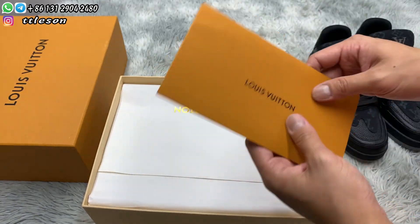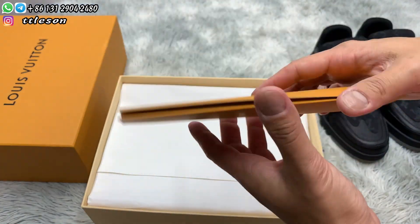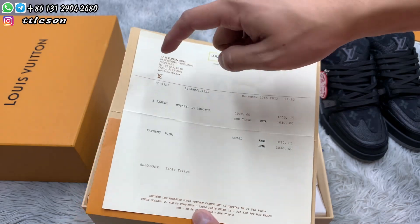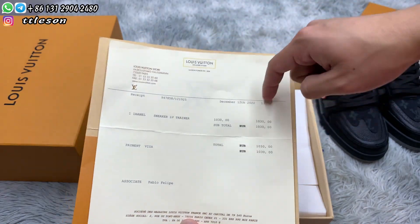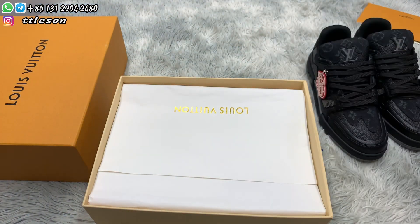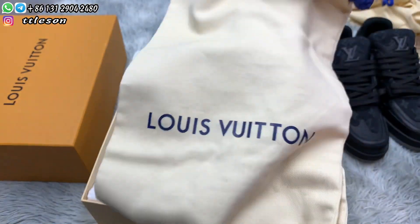This is a brochure. This is an envelope. This is an invoice, and my friend says everything on it can be redacted, including the address, partial date, and personal information. There are also two dust bags.